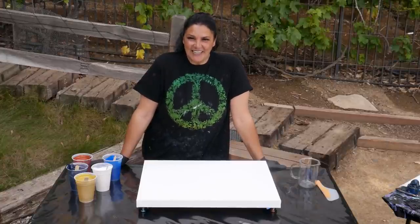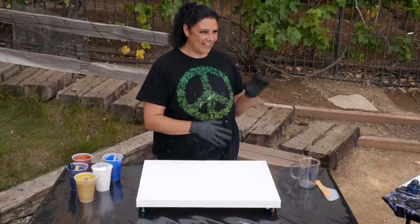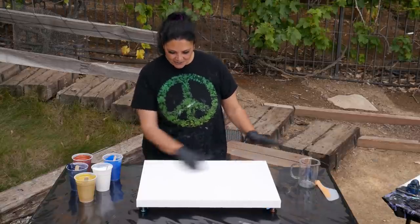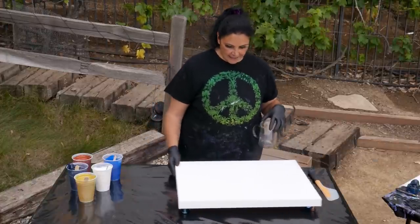Hi guys, it's Mino, welcome back. We're gonna do another fun wandering ring pour today. We just did Andromeda and Cassiopeia the other day and they turned out so cool. I want to do that again on a little bit bigger canvas, so this one is an 18 by 24 gallery wrapped canvas, very pretty.